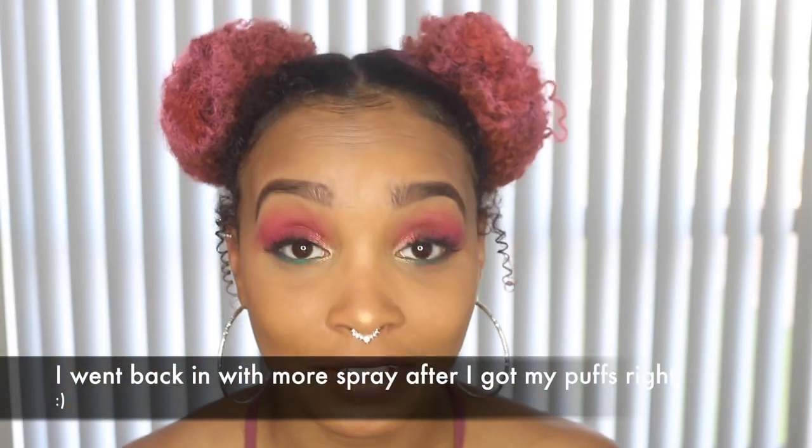Okay, so I'm done and I absolutely love it! I bought them from Dollar General. They were $3 — they were originally $5, I guess, but they were on sale for $3, so I got them.